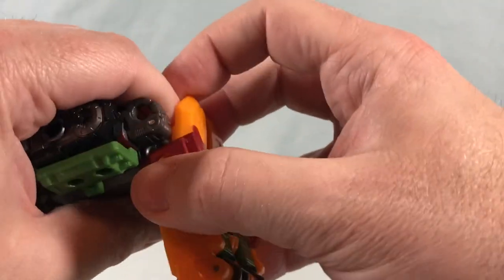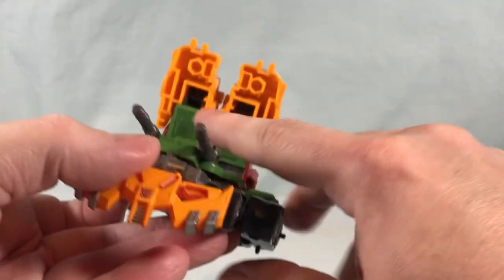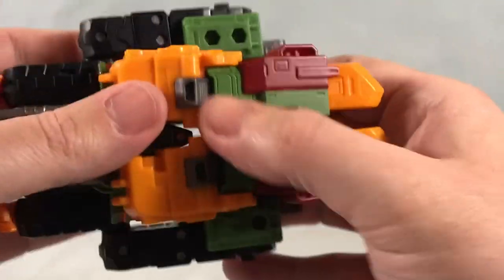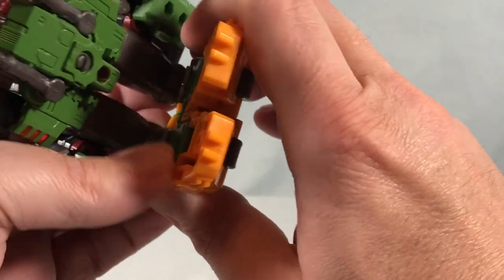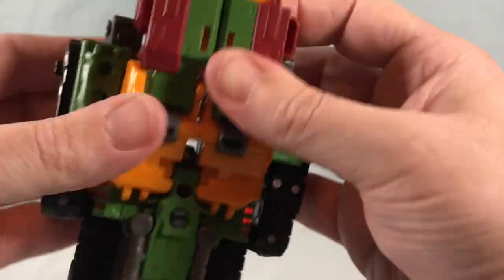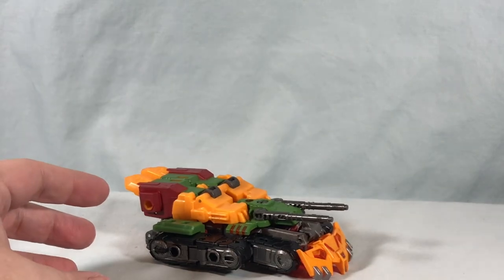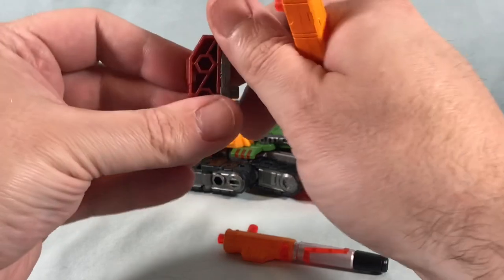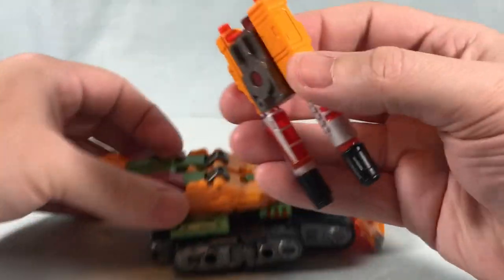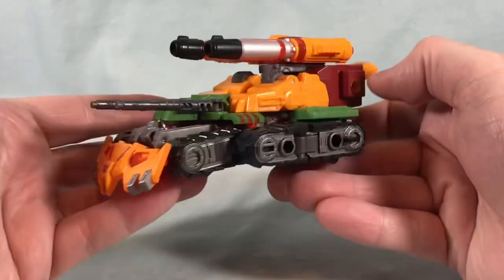Utilize the double knee joints — there are spots here and here that tab in, and these will peg together, so bring these down and line it all up. Get your cannons, move this piece around, peg that in here and here, and then the two tabs drop into the two tab slots. There is Bludgeon in his tank mode. Sometimes the head doesn't seem like it wants to fit in that space all that well, but it's fine. You can take the sword and peg it into either one of these spots here for storage.